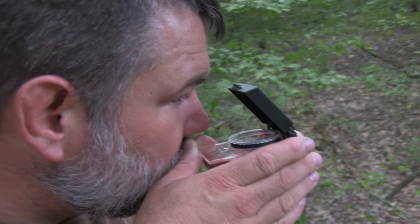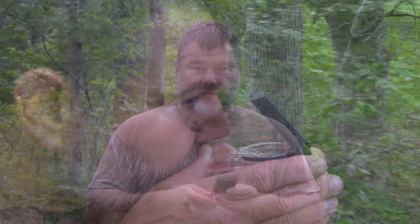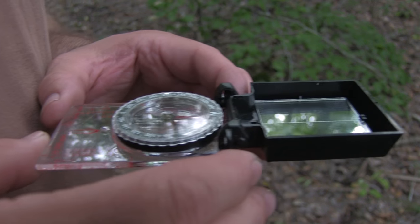One thing I had trouble with — and quite frankly I still do — and I notice a lot of our students do too, is basically how to hold the compass. The compass needle inside the housing should rotate freely. There are a couple of ways to hold the compass: one is the cheek hold, where you put it close to your cheek and look right down the sighting mechanism, and the other is the center hold, where you use the center of your body to line yourself up.